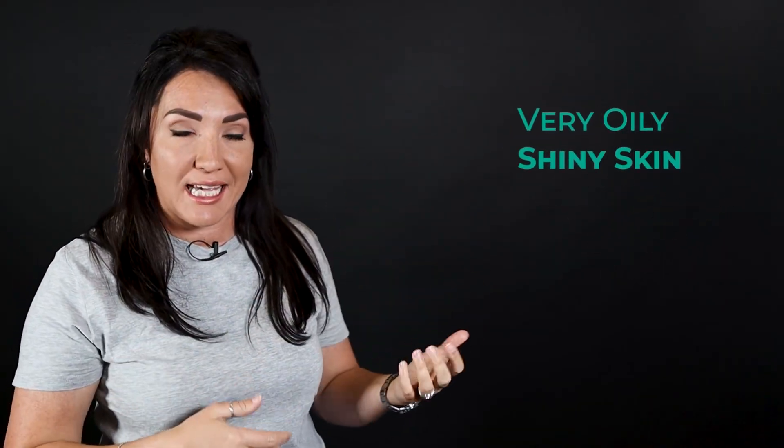I like to use a loose powder to help set the foundation I've just applied. Once again this is because I've got very oily and shiny skin, so I like to keep my powder with me in my bag at all times. Just brush it over your face and neck where you applied the foundation, and then you can move on to your eyeshadow.